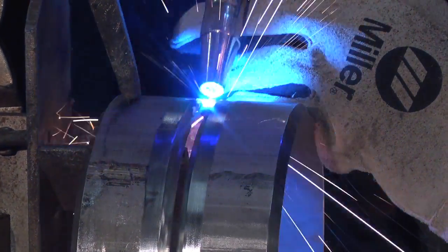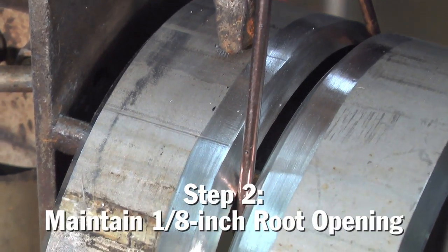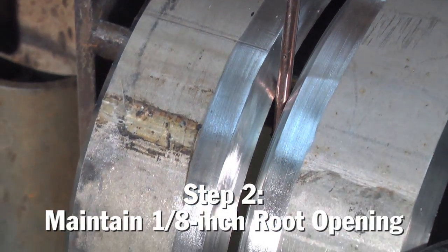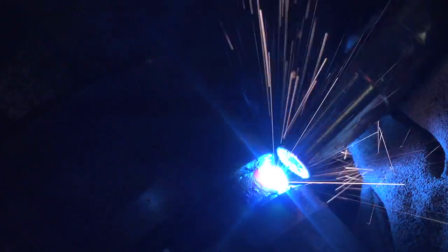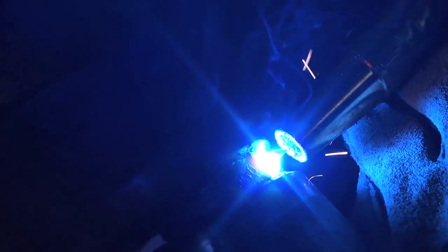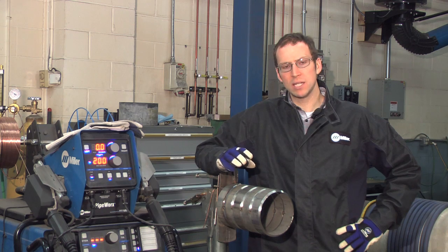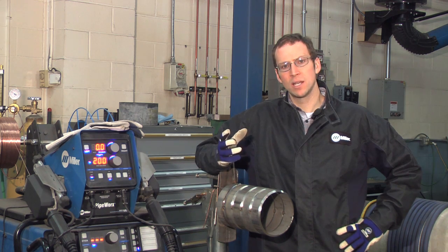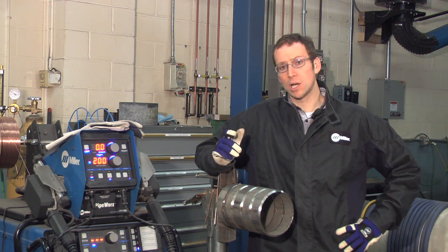The next thing is going to be the root opening and the joint configuration. We recommend using a 75-degree included angle with a knife edge, with at least an eighth-inch, preferably a 5/32nd root opening. This root opening allows the filler material as well as the shielding gas to get through to the inside diameter of the pipe. It's important to keep that root opening because stainless steel as you weld has a tendency to get tighter, and the RMD process really favors a larger root opening.